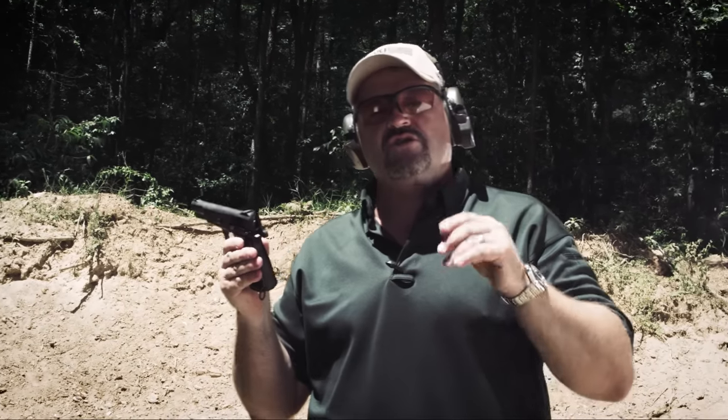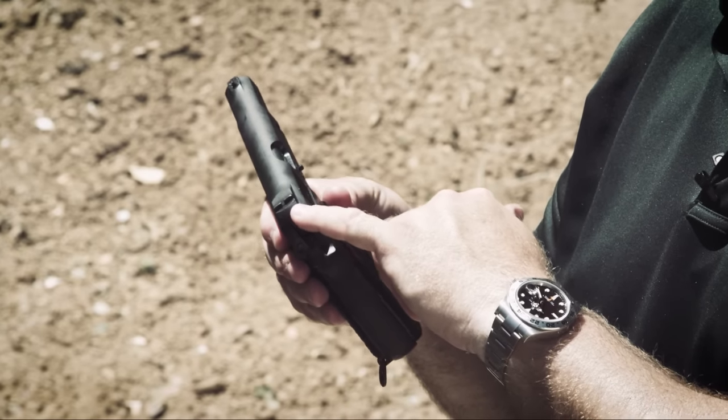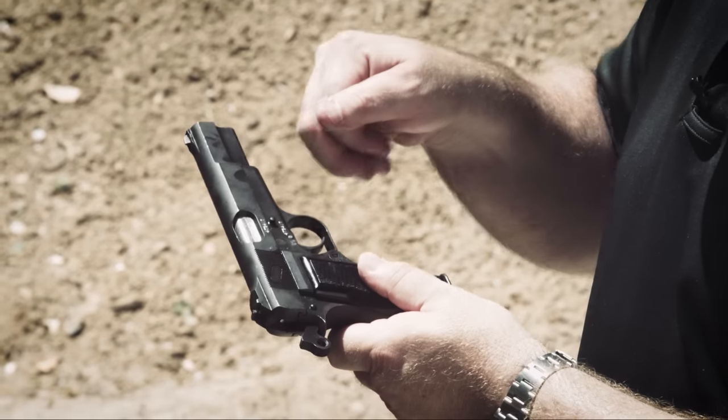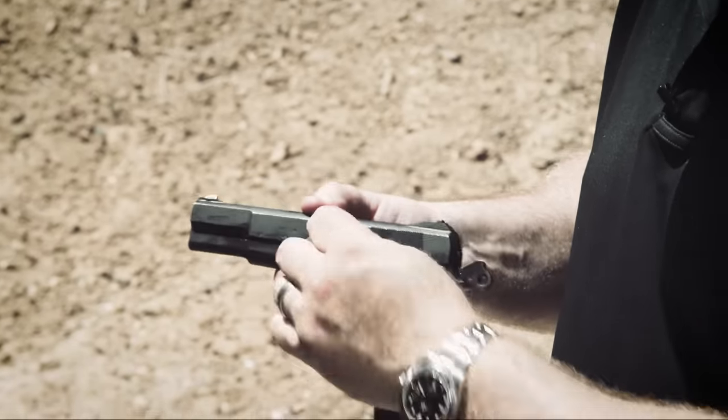High Powers of this era have an internal extractor instead of the external extractor that High Powers had later after the war, which was a revised design by Fabrique Nationale in Belgium. Notice the little thumb cut right there — when you bring the slide to the rear, this allows you to get your thumb in to disassemble the gun with the slide release by pushing it out the side.